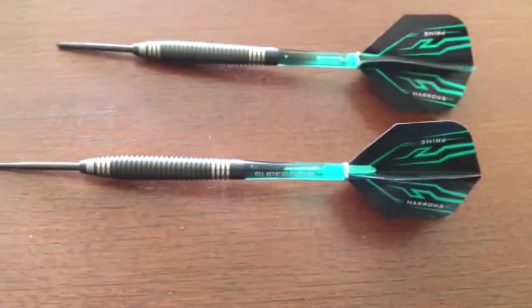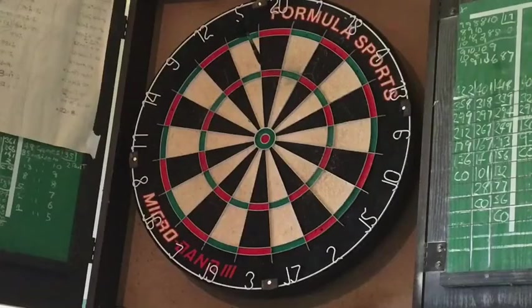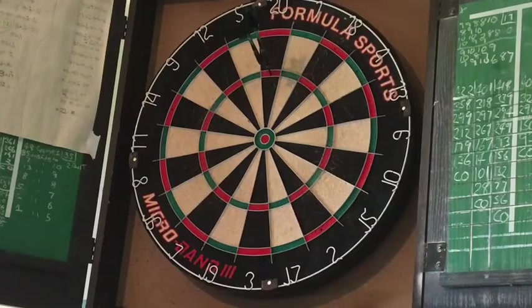There it is. Now let's chuck them. And of course, they bounce out. But for me, I like the way they fly.